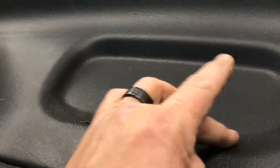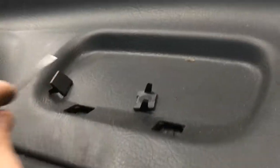So the first thing I need to do is — on the top of the dash pad there's these two access ports right here and right here. I'm going to take these off. There should be a couple of 7mm bolts underneath there. And there they are.